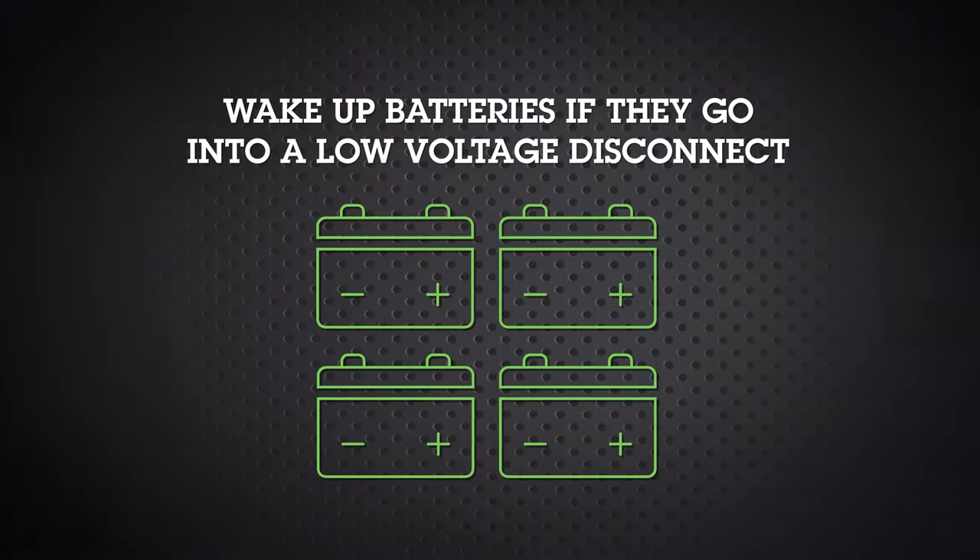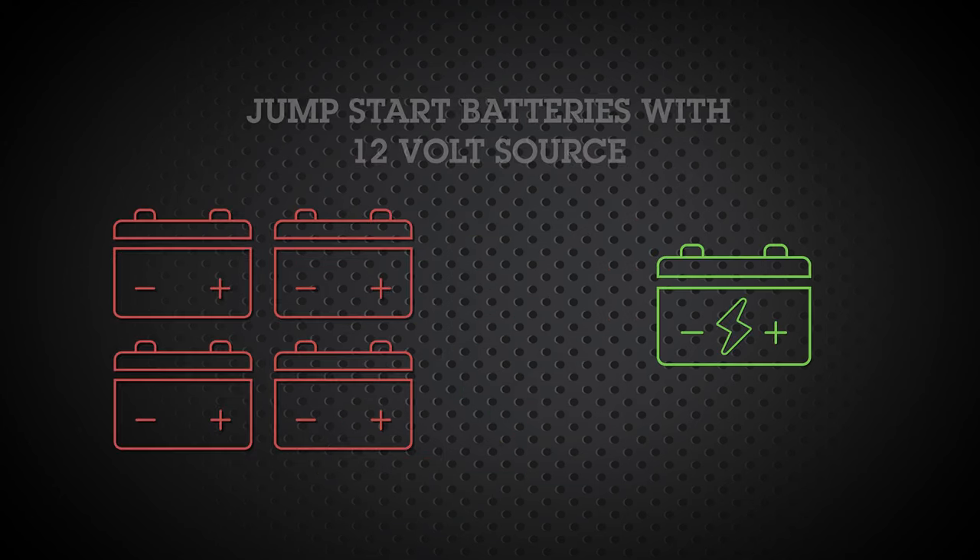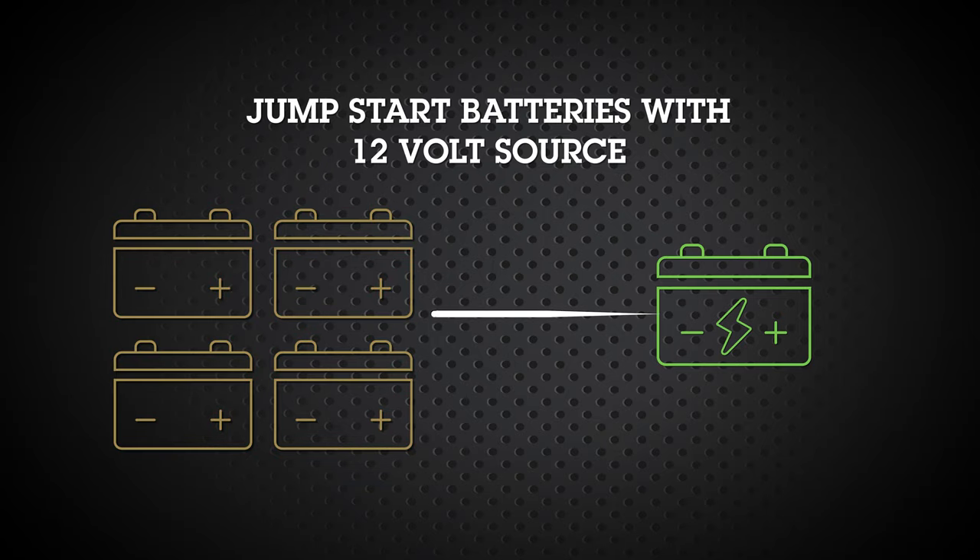If your batteries go into low-voltage disconnect, wake them up as soon as possible. This can be done by jump-starting your batteries with a 12-volt source.